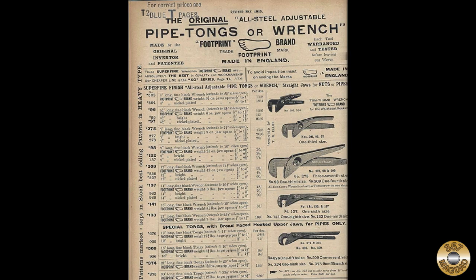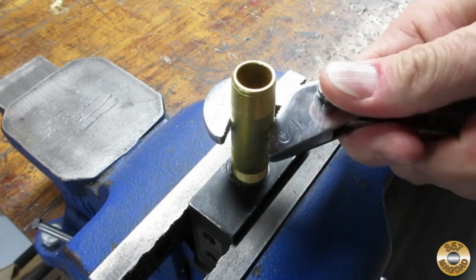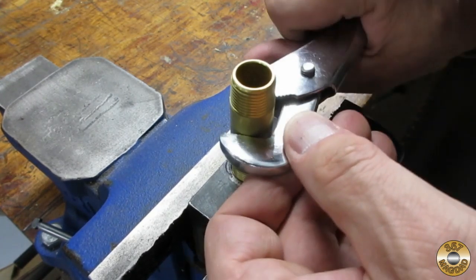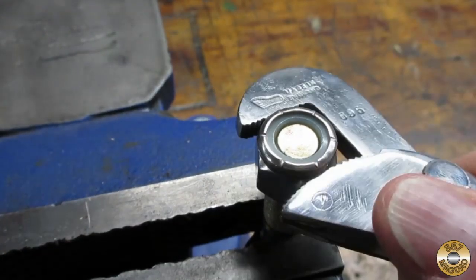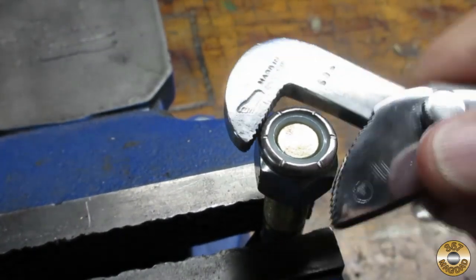This wrench was marketed as a nut or pipe wrench. This is some 3/8 inch brass pipe — the wrench grips very securely. This is a 1/2 inch hex nut with a nylon thread locker; the wrench gripped the flats well without slipping.